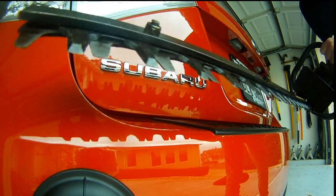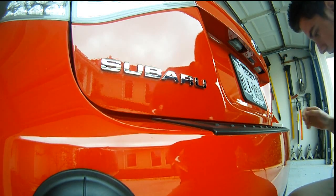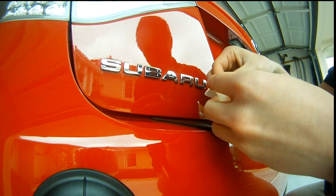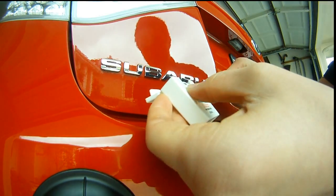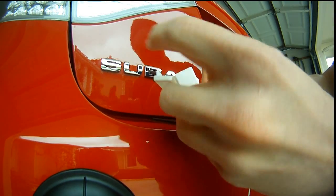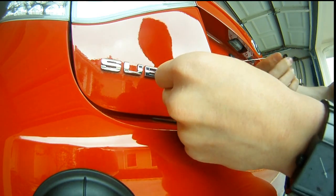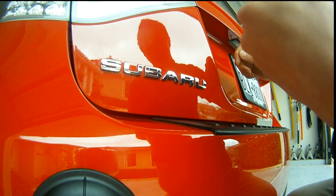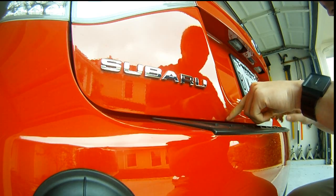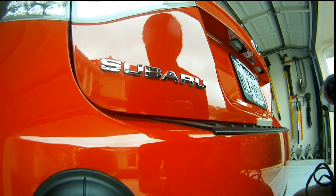Alright, so first thing you're going to do is use your chainsaw and just start hacking away at it - obviously that was a joke. First thing you actually need to do is tear off a couple pieces of floss, dental floss. It needs to be a pretty decent length so you can wrap your fingers around it, about 8 inches. You're just going to wrap your fingers around it and make sure you have a pretty decent amount of floss. Then after you get a decent size of floss, you're going to start heating up the actual emblem.